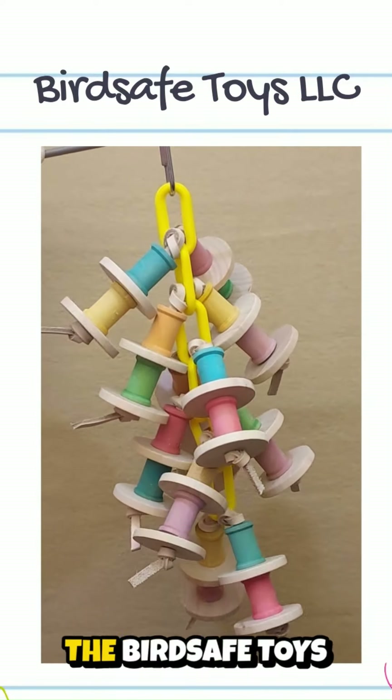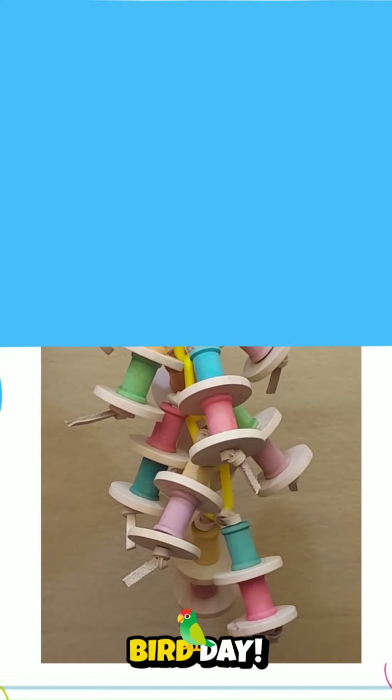Thank you for visiting the Bird Safe Toys channel and have a Happy Bird Day!